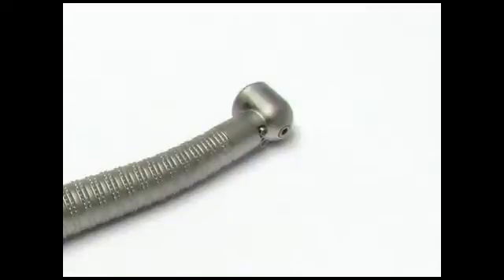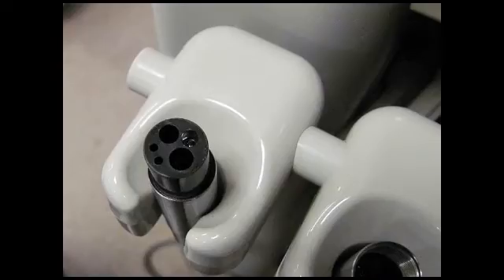Some VetPro 1000 units are equipped with a fiber optic light for the high-speed handpiece. If that is the case, the bulb will already be installed on the hose in the first position on the left side of the unit.